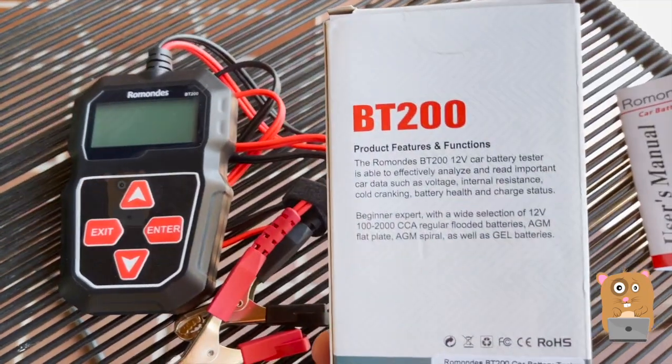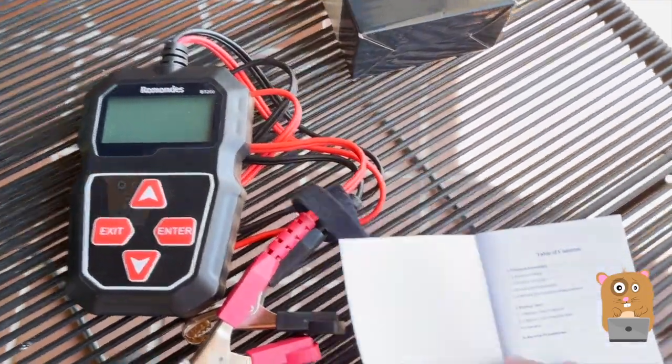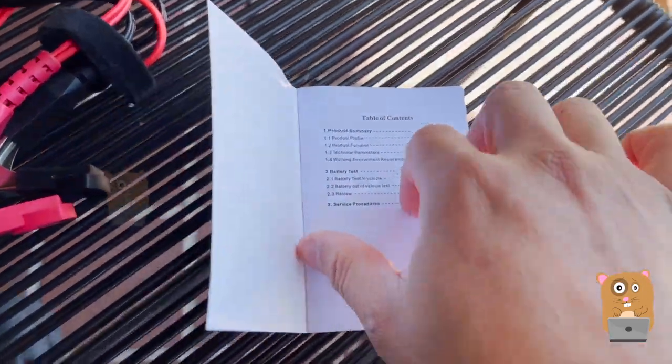Some information printed on the back of the box over here, and let's take a look at a few pages from the user manual.